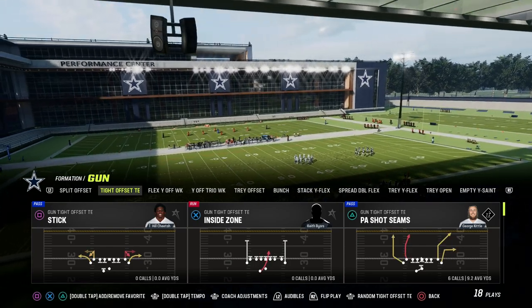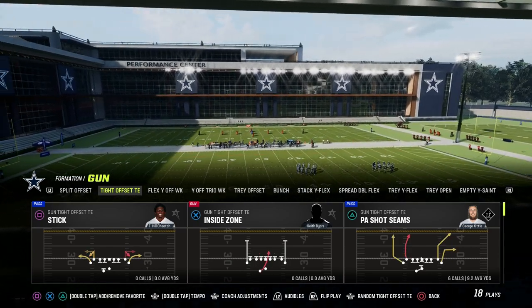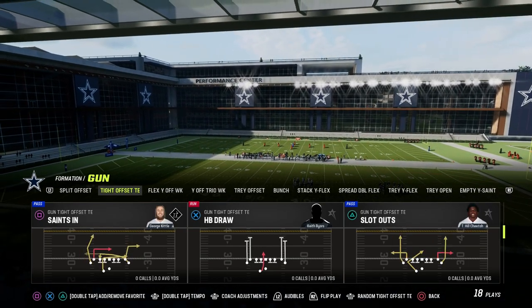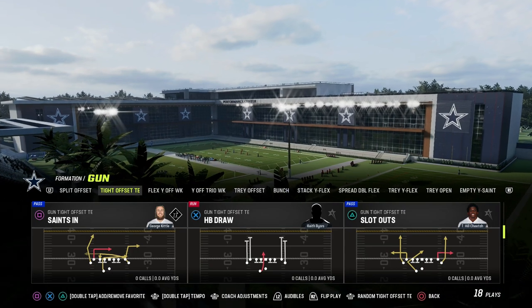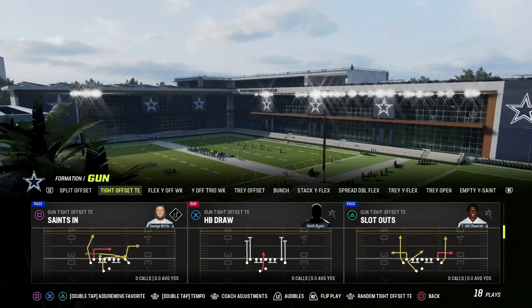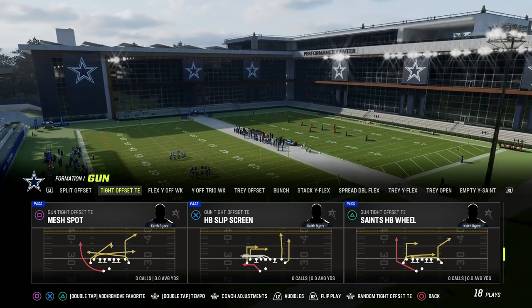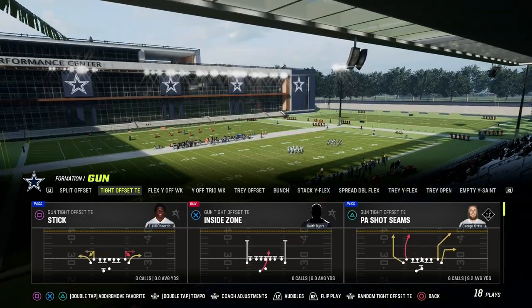You can run this out of other plays in the formation — stick, or really any play, honestly. All you really need is the fade and the out. Slot Outs is another good play to utilize this. But we can really just create this concept on the field, and we're going to do that with PA Shot Seams.